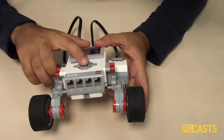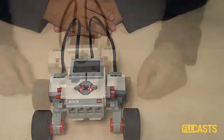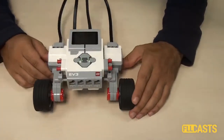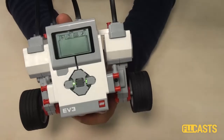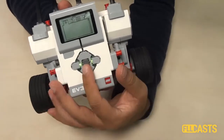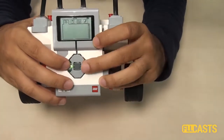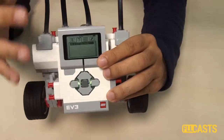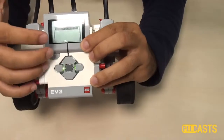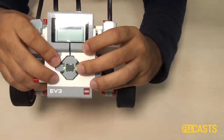We have our robot — I'll turn it on. We'll have to wait for a few seconds. Now the brick has turned on and as you can see there is a nice menu here. You can use the buttons to move through the menu and select different options. For example, it is possible to program the whole brick from the brick itself. You can use these buttons to move the motors.